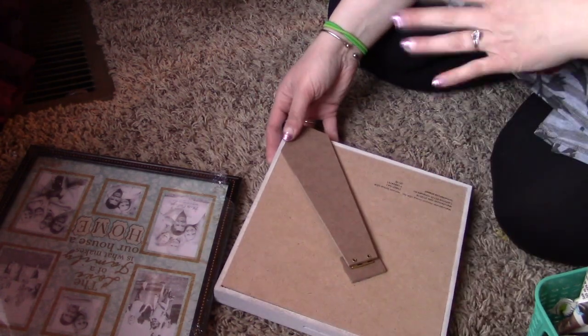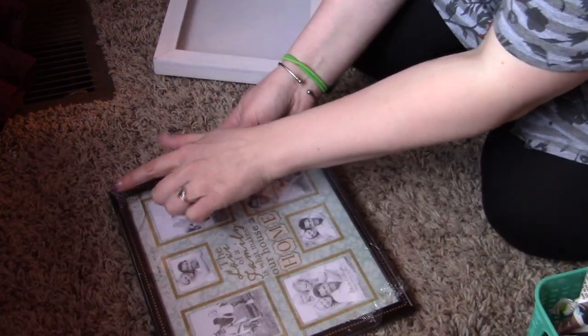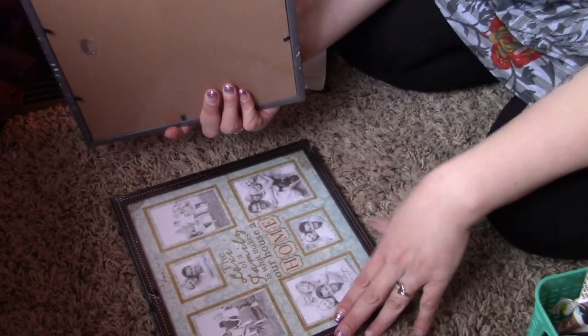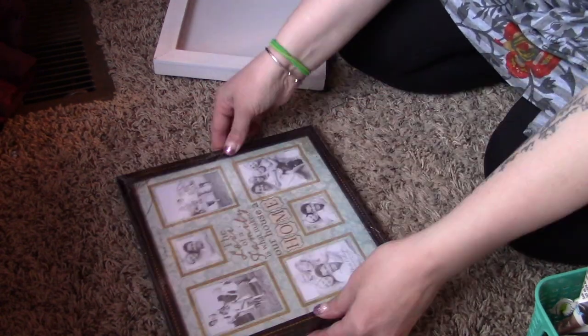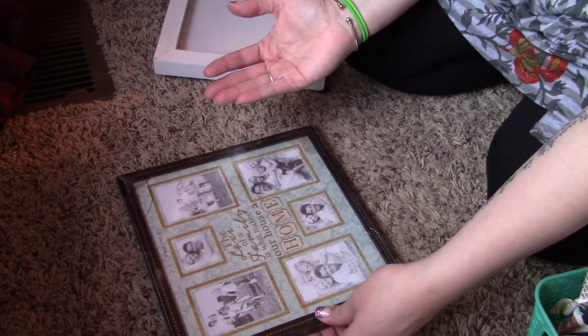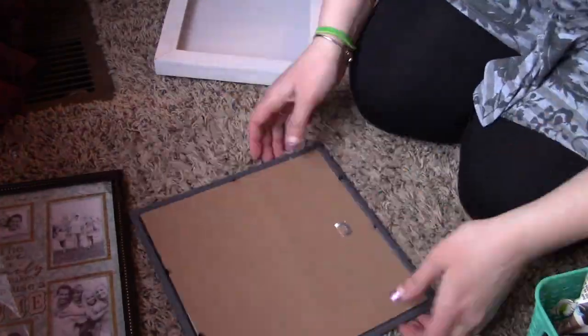I'm going to start by removing everything from it. I'll paint both frames white and then go ahead and E6000 glue them together so it gives a little bit of depth, with everything removed from the very first frame. To paint them white, I'm just going to use some Waverly chalk paint in white.